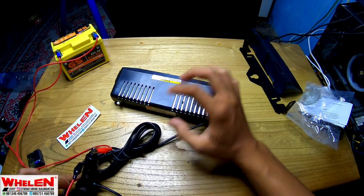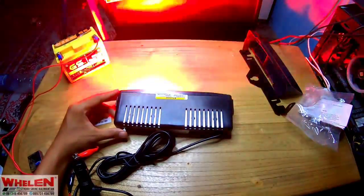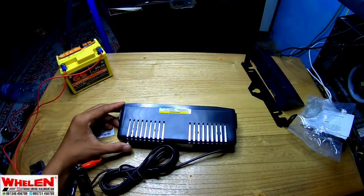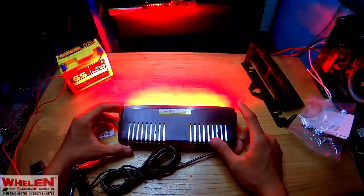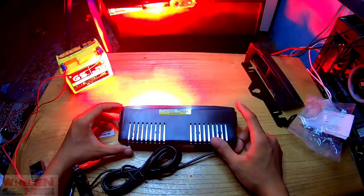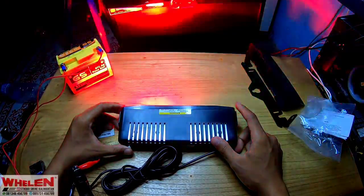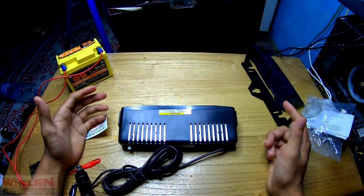Kita akan coba dulu lampu dari strobonya. Kita akan coba mode-mode-nya. Kita majuin untuk lampunya modenya ya. Kita akan hitung ya, mulai dari pertama: satu, dua, tiga, empat, lima, enam, tujuh, delapan, sembilan, sepuluh, sebelas, dua belas, tiga belas, empat belas — ada lima belas, enam belas ya modenya.